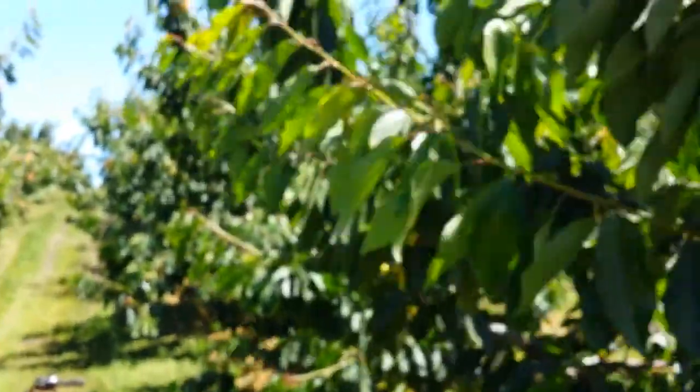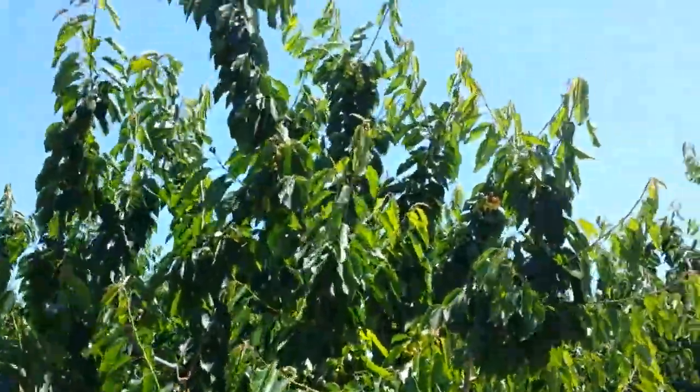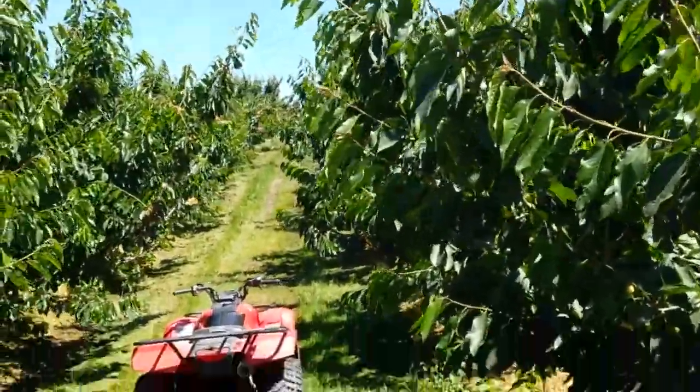We definitely want to have shoots growing the entire time on these trees that we're sizing a crop. We want to have shoot growth throughout the season. Through harvest we want to have shoot growth.